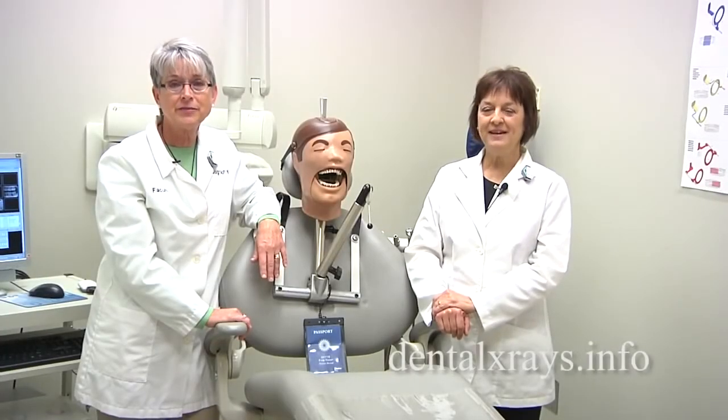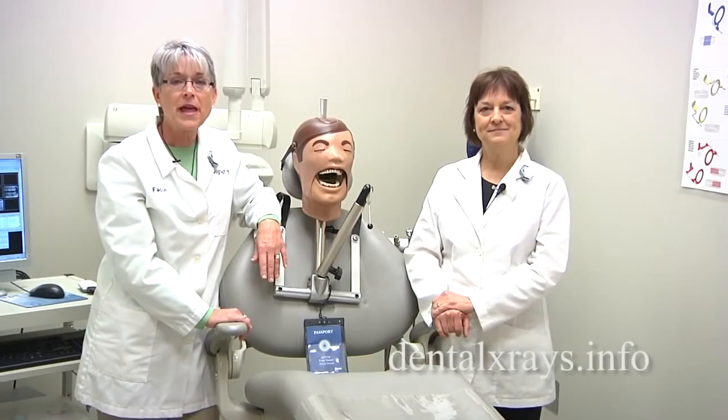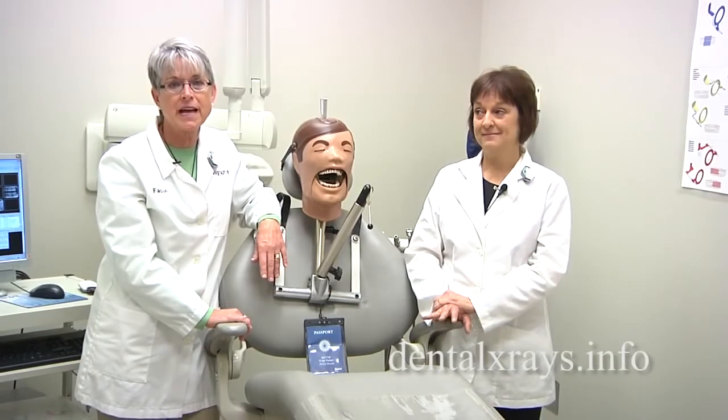Hi, I'm Sheri Ortiz. And I'm Vicki Romans, from Ask the Experts on dentalxrays.info.